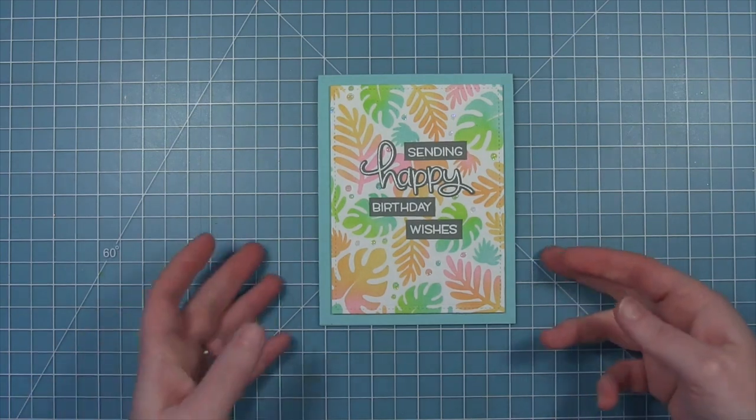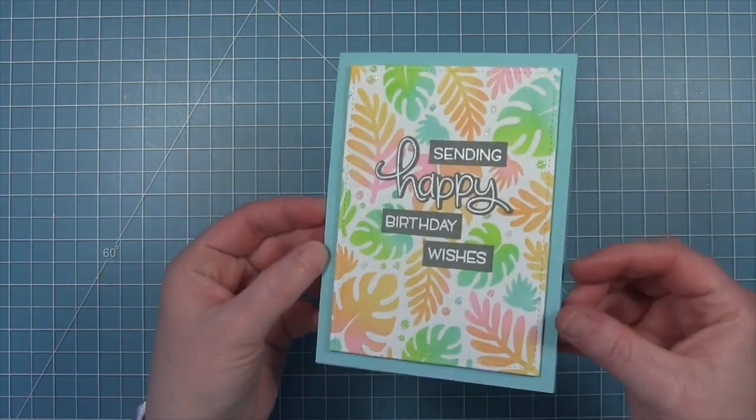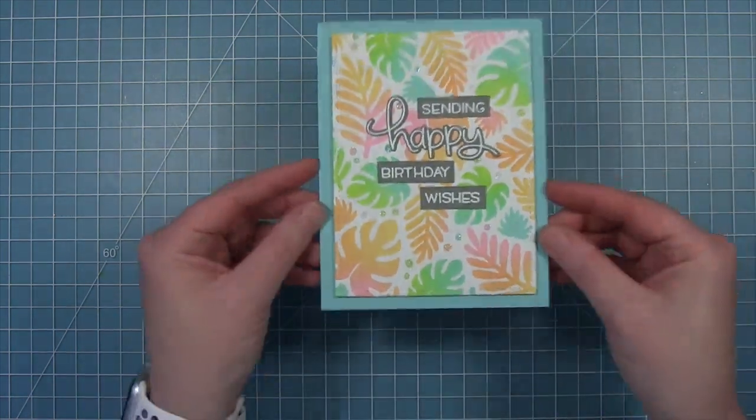I'm just going to shimmer up those little dots in the background, and I added a few more in some white spaces as well. And here is my finished card — I just love this background. I think it would be so much fun to make a bunch of these.